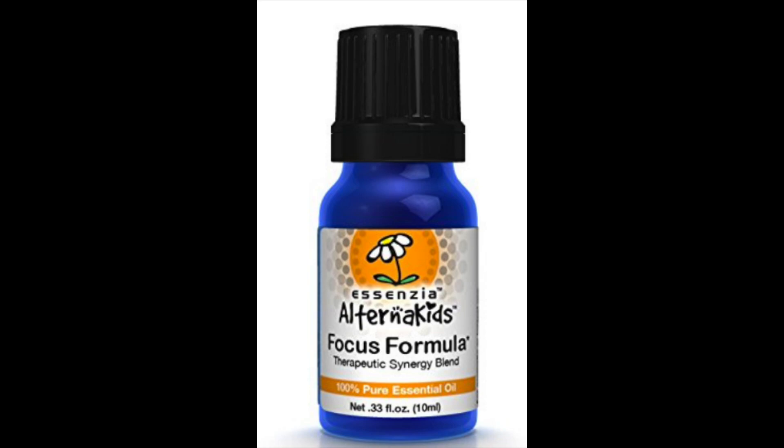Essential oils are a much safer, natural way to help with concentration or focus compared to medication. It will be a bit of a trial-and-error process to find which oils or blends work best for you or your child. There are already blended oils made specifically for hyperactivity issues — I've linked one on Amazon in the description box that has tons of great reviews. You can also visit your local health supply store and ask about oil blends for concentration.